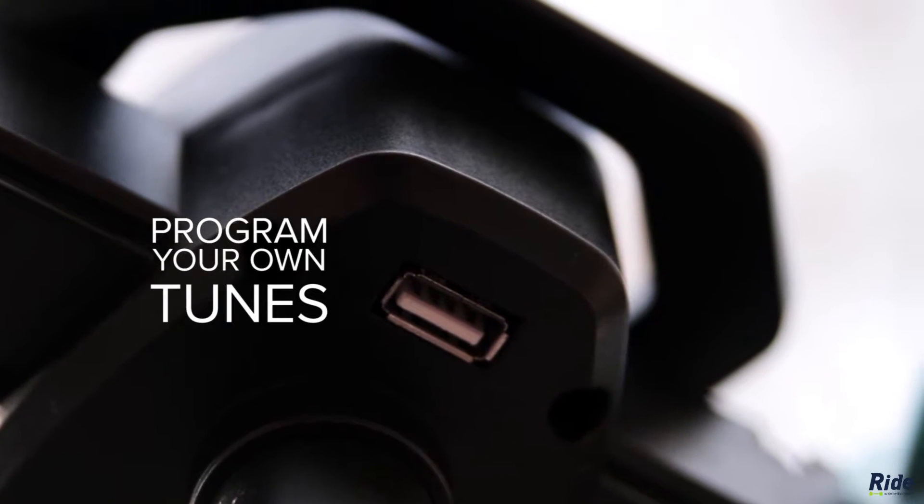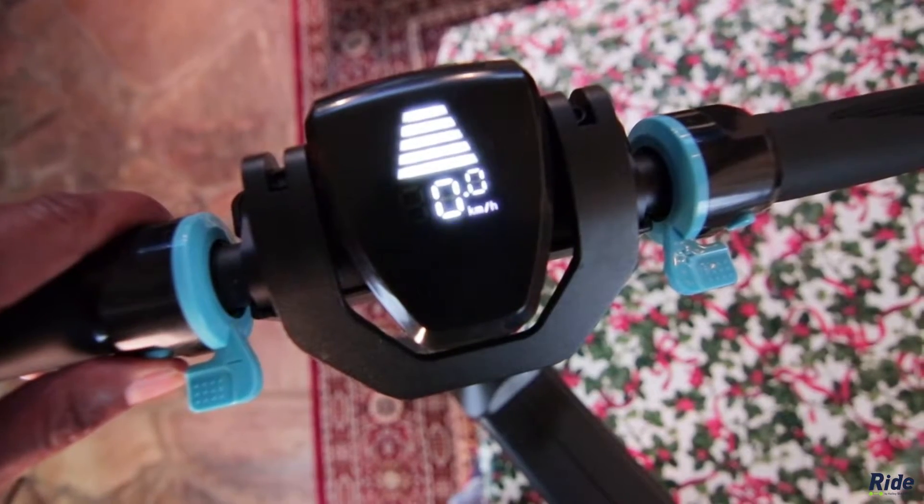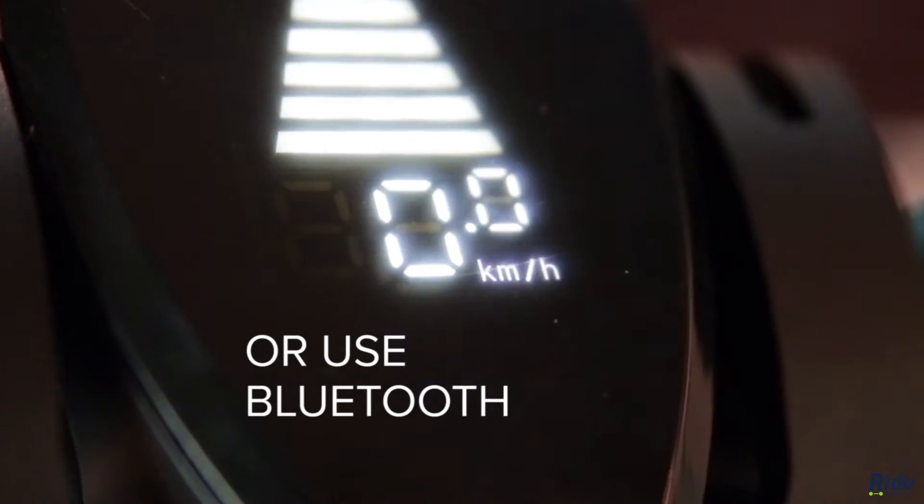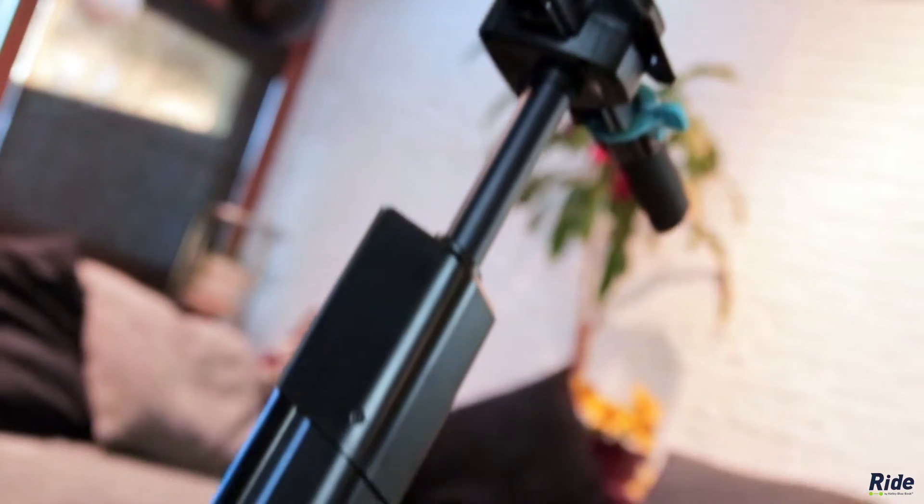And when those songs get played out, you can program your own songs into the scooter. Or better yet, just connect your phone using Bluetooth. Yeah, this scooter has Bluetooth. It's kind of funky, and I might dig it a little bit.